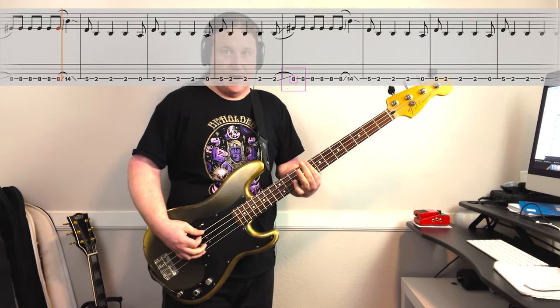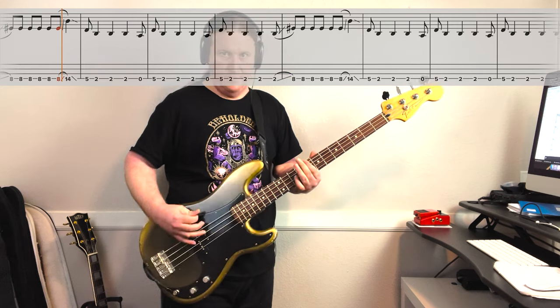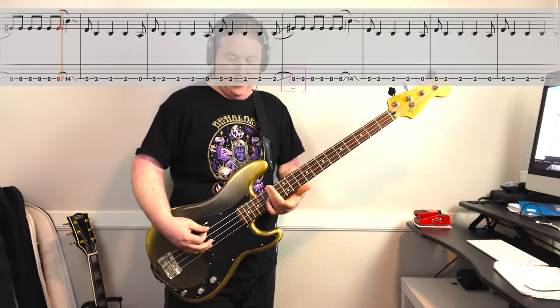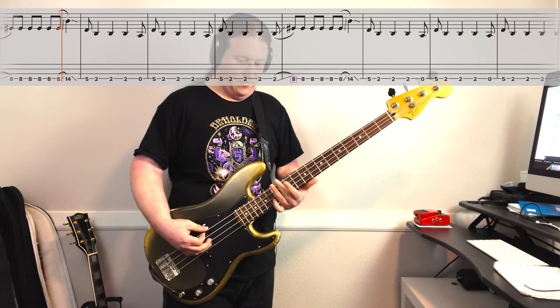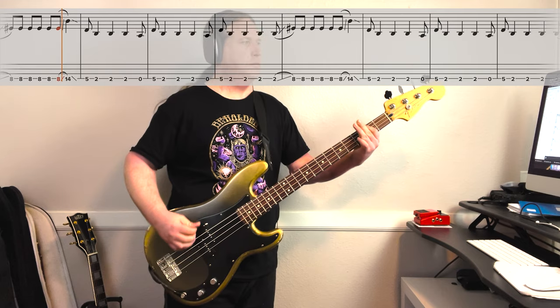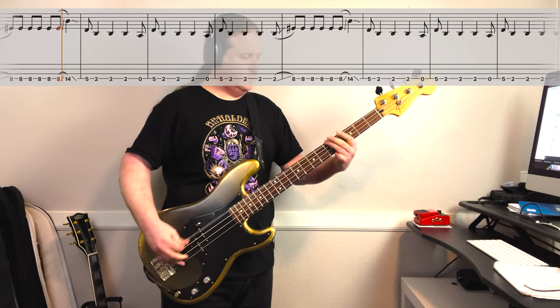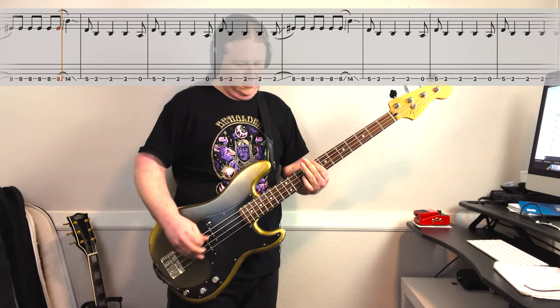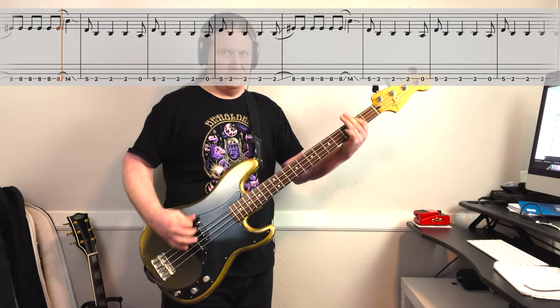From there, we're going to slide up to the 8th fret, and the riff starts over with that slide out from the 14th fret. That's awesome.